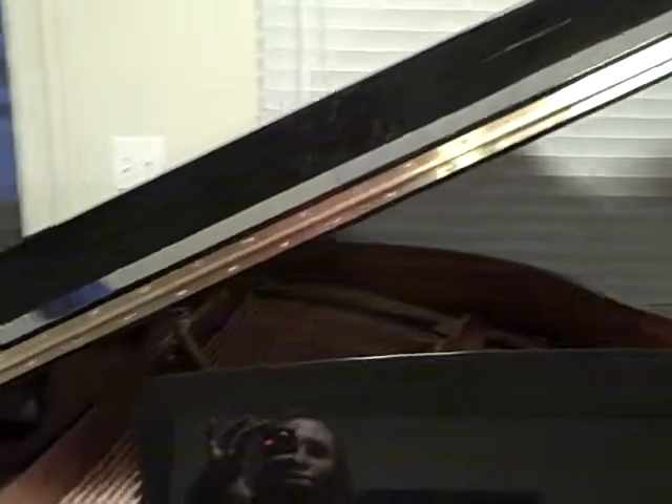Innovation in the piano industry is alive and well, and I have one example that's a really cool new innovation. These piano lids are pretty heavy and kind of inconvenient to open. On a 7-foot grand they weigh more than 50 pounds, so it's just kind of a bother to open and close it.